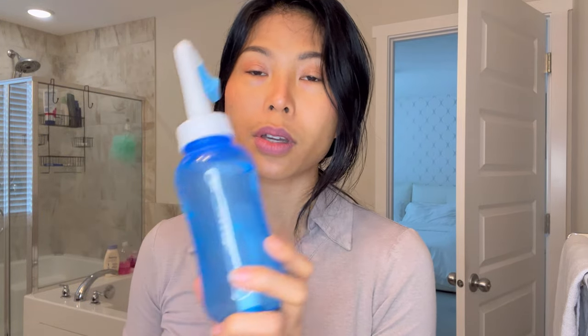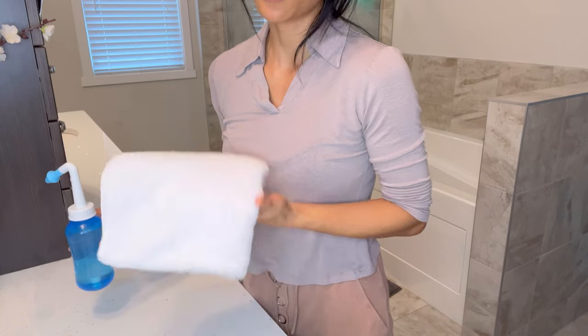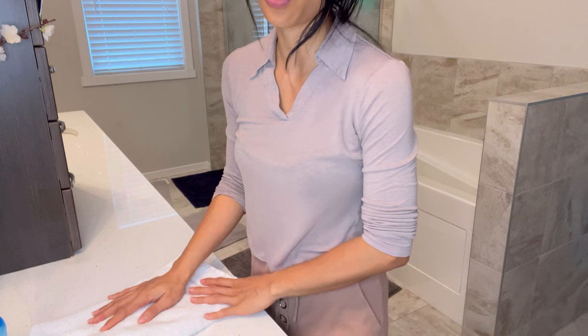Every time I use this flushing it helps me breathe better. I have a towel beside me so after I'm done I can use the towel to blow my nose right away.